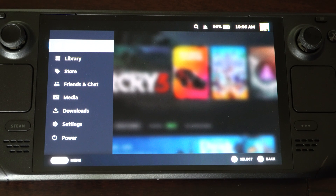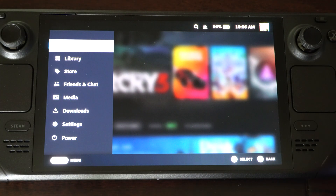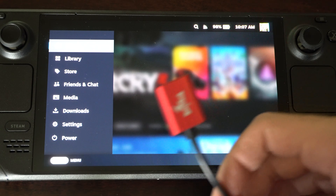Hey everyone, this is Tim from YourSixTac. Today in this video I'm going to show you how to attach a USB mouse and keyboard to your Steam Deck, and this is actually really easy to do. There are a couple of different ways that we could accomplish this.